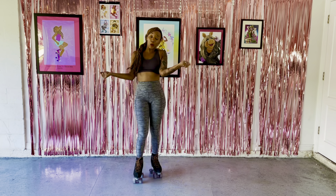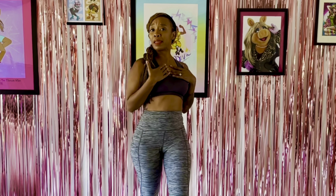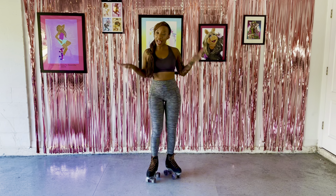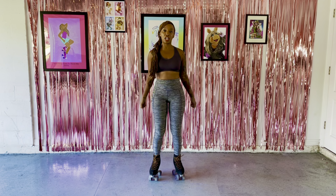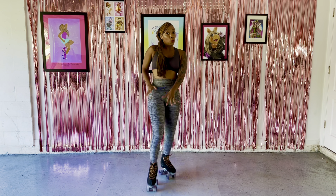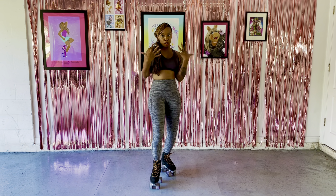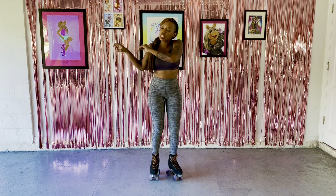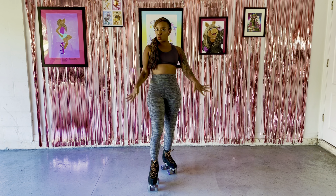Hello Divas! Welcome to Roller Diva Dance Fit. I'm Lady Godiva. I'm a fitness coach and skating enthusiast, and today what I want to show you is how to get all of your body engaged when you're skating. Every day is leg day when we're talking about skating, but we want to get the shoulders, the chest, and the arms involved. Are you ready? Let's get into it.